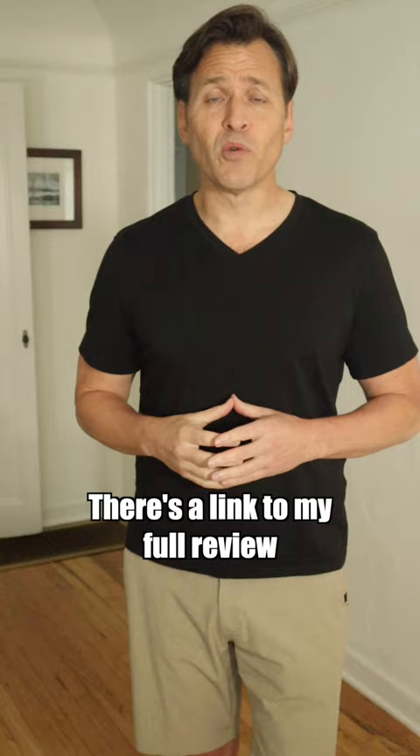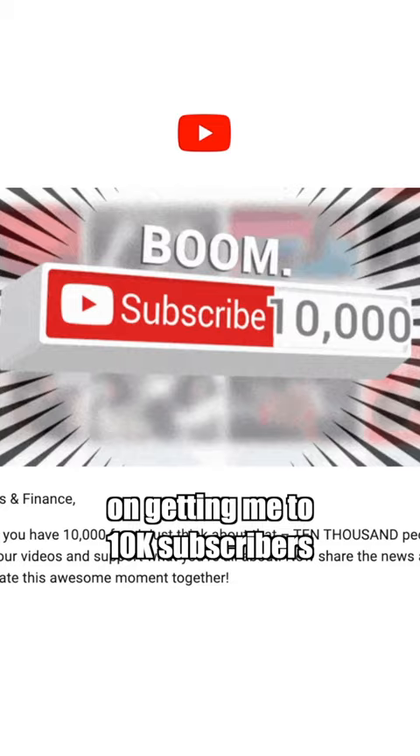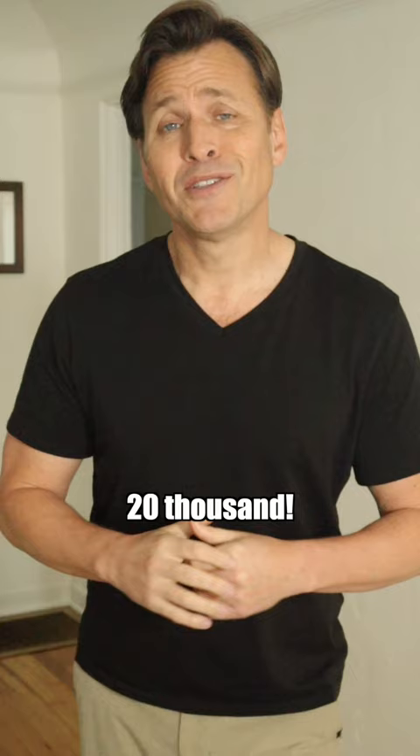There's a link to my full review in the description down below. By the way, I wanted to thank you all for your support on getting me to 10,000 subscribers. My next goal: 20,000. So if you like this content, continue liking and subscribing. Thanks so much.